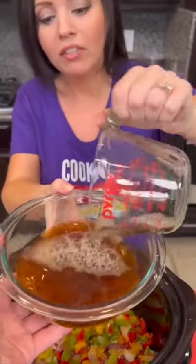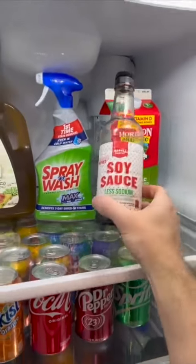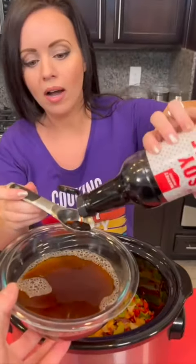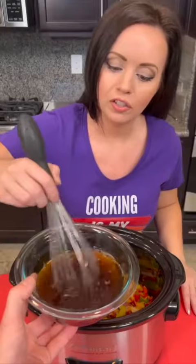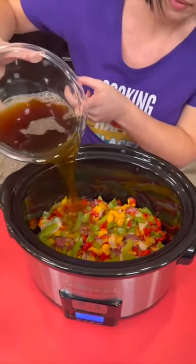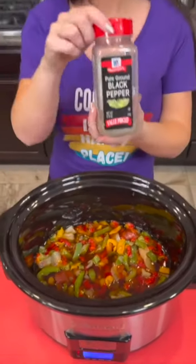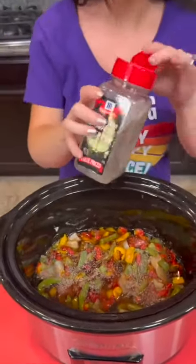Pour in the beef broth. We're going to add some low-sodium soy sauce — about one tablespoon. Since our beef was already marinated, we'll just use the one. Stir that up so the brown sugar is mixed thoroughly, then pour that liquid right over the top. Add a little bit of fresh ground black pepper. Do you eyeball your ingredients or use exact measurements? I'm just using my heart with this.